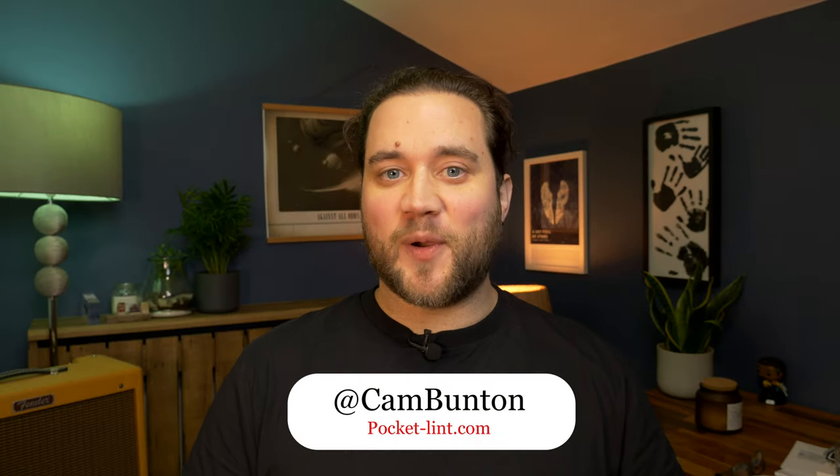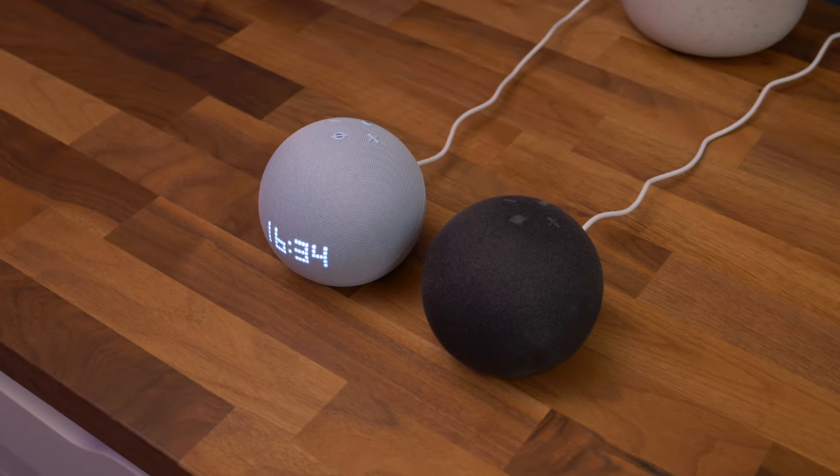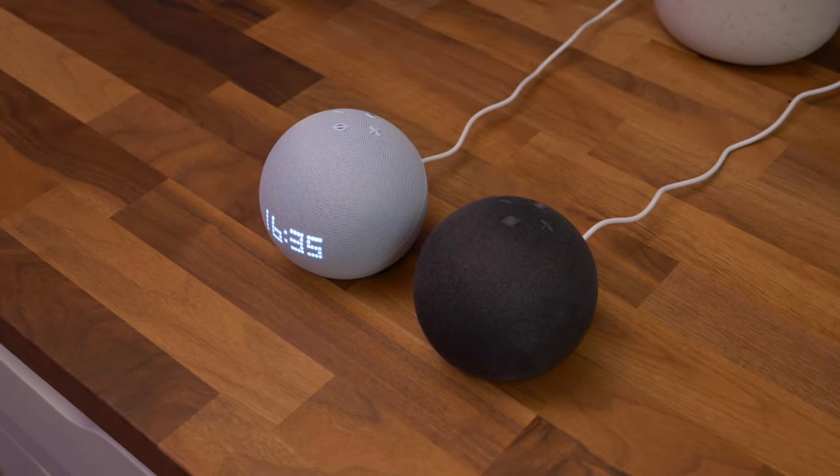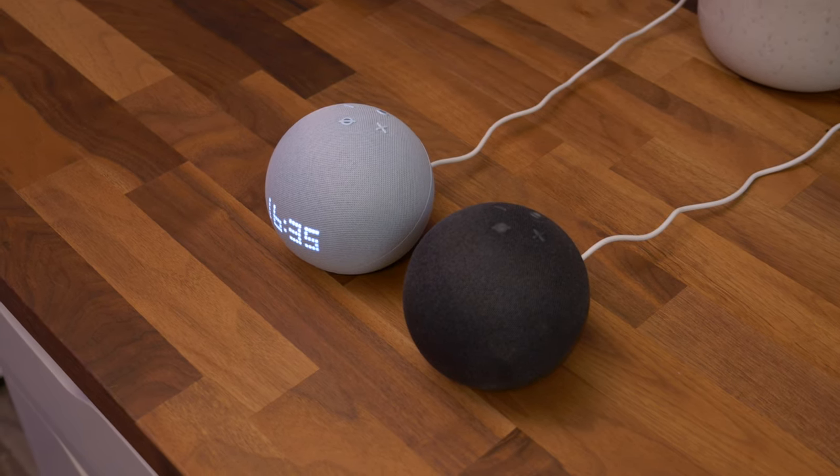I'm Cam Bunton from Pocket Lint and in this video I'm going to show you how it's done. So what do you need? Well first up you're going to need two compatible Echoes of the same model. In this instance I'm using the latest Echo Dot 5th Gen models launched this year.